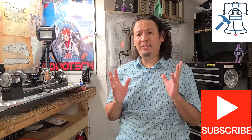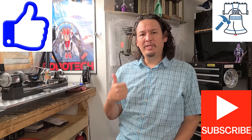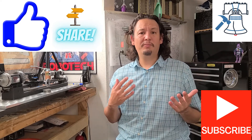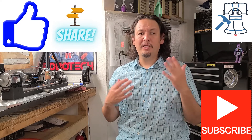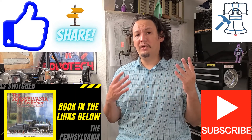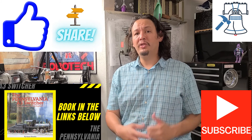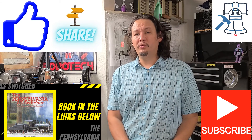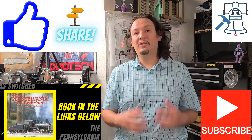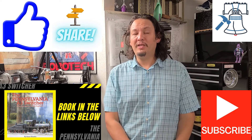Be sure to hit that subscribe button as well as the bell notification so that you're aware of when that video posts so you don't miss a thing. If you enjoyed the video please hit that like button and give me a big thumbs up. Please share the video with anyone you think might be interested in following along with my make, and comment below — I really enjoy the opportunity to interact with y'all and hear your feedback. If you'd like your own copy of Kozo Hirooka's book on building the Pennsylvania A3 switcher 040 layout steam locomotive engine in 3/4 inch scale, be sure to check out the link below. Thank you so much for watching — have fun out there and keep making chips.